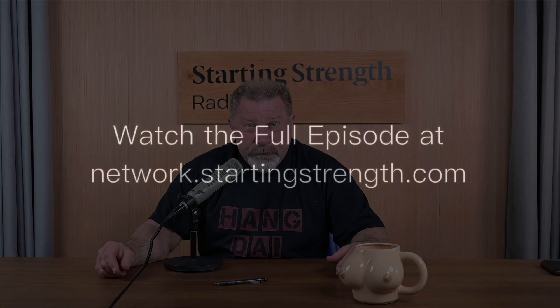This week on Starting Strength Radio we're doing one of our famous paper Q&As, where you write questions to us on the network and we answer them. We'll preface that with a particularly caustic group of comments from the haters. Why don't you join the network? It's $75 a year — 20 cents a day for the finest entertainment available on the internet. Starting Strength Radio drops this Friday.